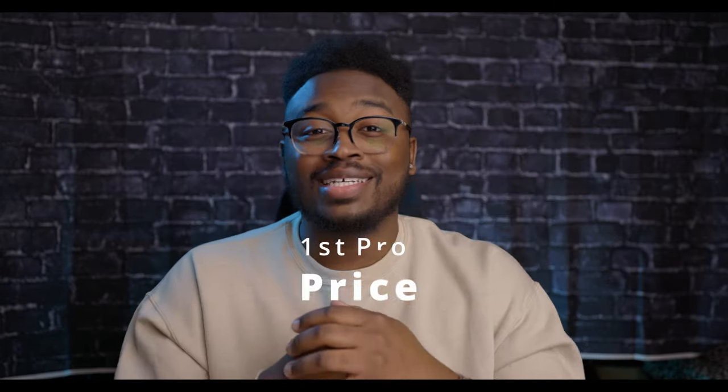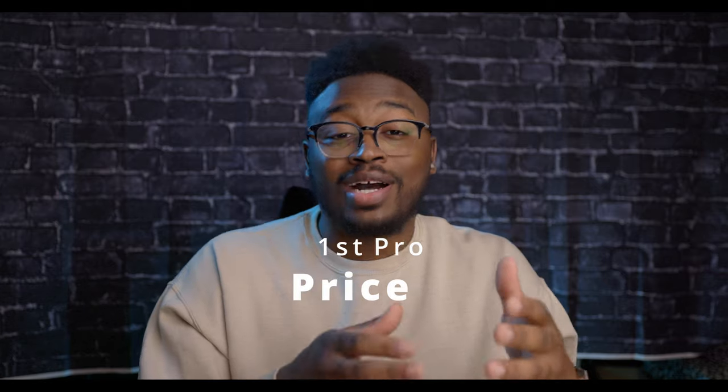The first and honestly the number one reason why I got this lens is the price. This lens comes in at $1,600, which is way cheaper than the 2.8 version at around $2,800 — which actually costs more than the Canon R6 at the moment. The price made up about 70% of the reason why I decided to go with this lens over the 2.8 version.